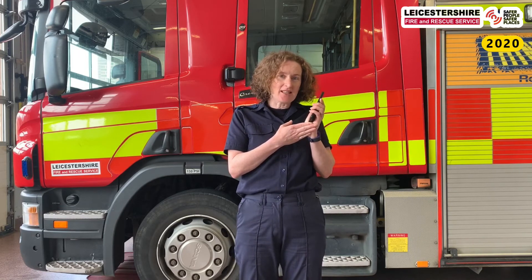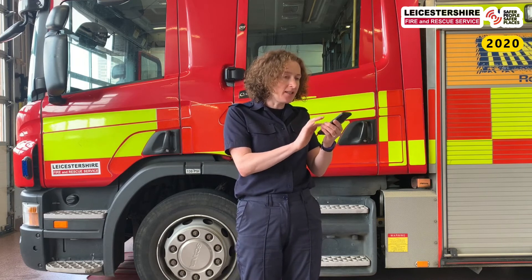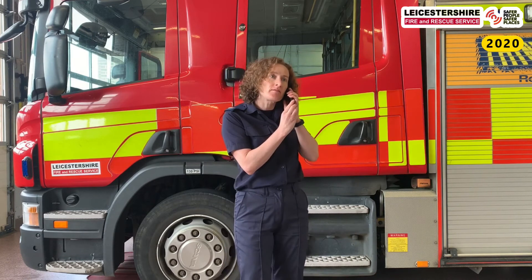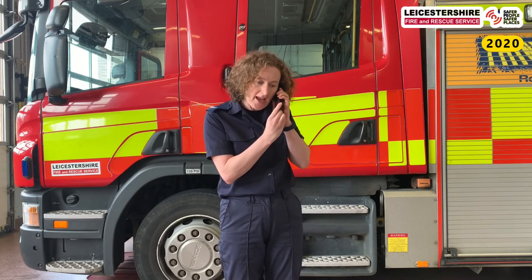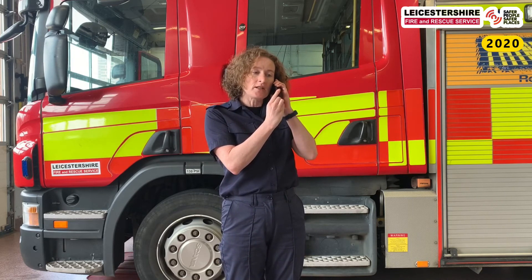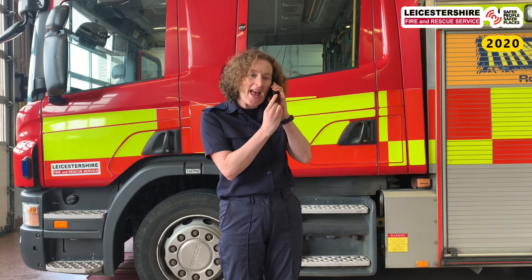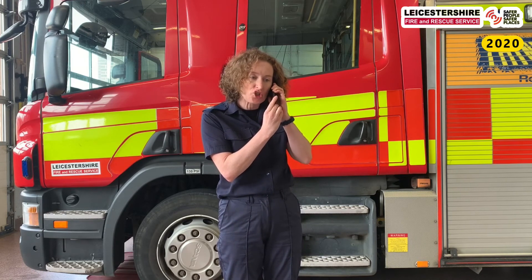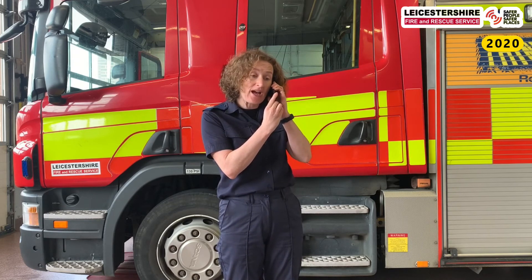Watch carefully because I'm going to ask you something about this. So I'm dialling 999. Oh yes please, can I have the fire service? There's a fire in my house. Yes, my address is 1 Main Street, Leicester, LE1 2AB. We're all out of the house — please come.